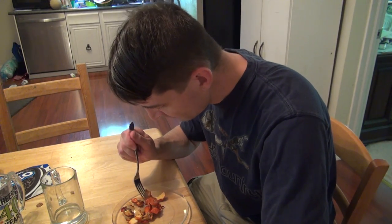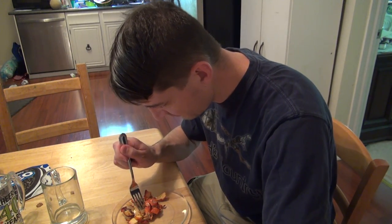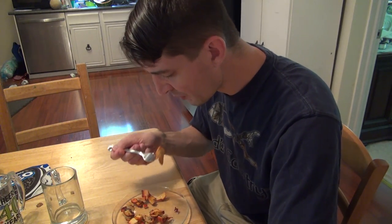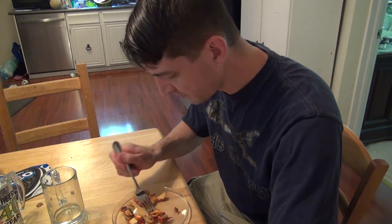In the meantime, I'm going to go try my sauté. Mmm, so good!